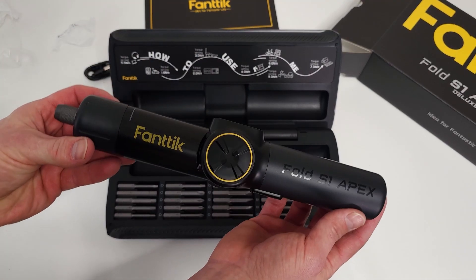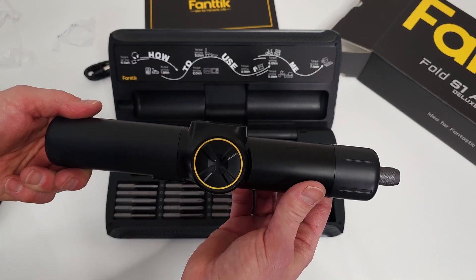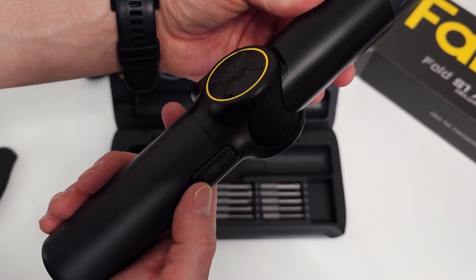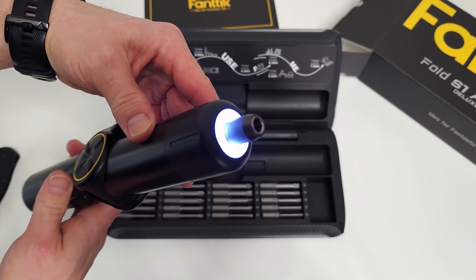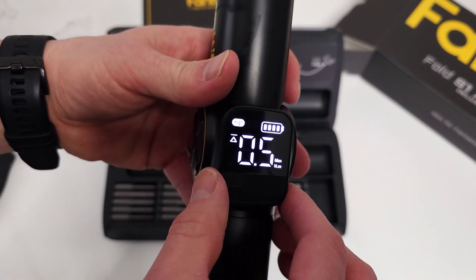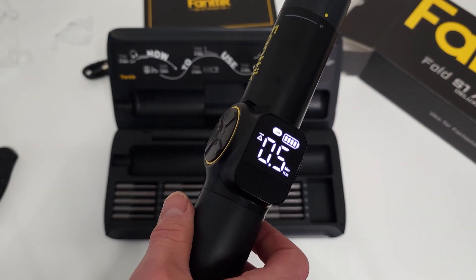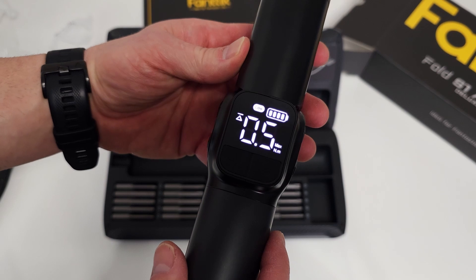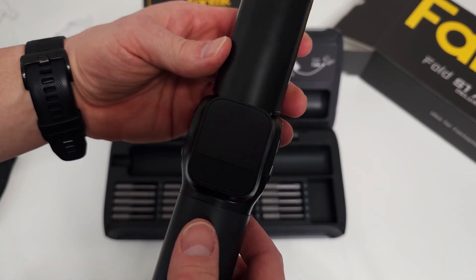Looking at the screwdriver itself, it has some size to it. I'm assuming this thing is going to put out some good torque. You've got this button right here that's going to activate it. You also have a light up on top. Your display is going to come with a nice little protector — we're going to take that off. We've got a full battery right out of the box, and it looks like the battery automatically shuts off, which I like.